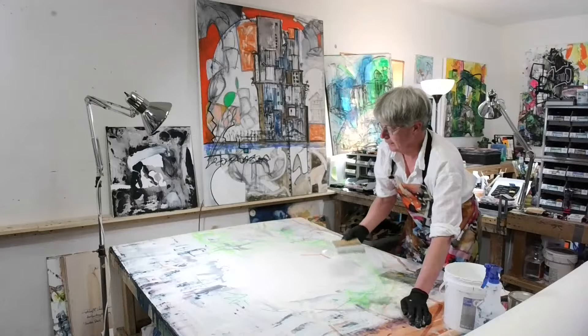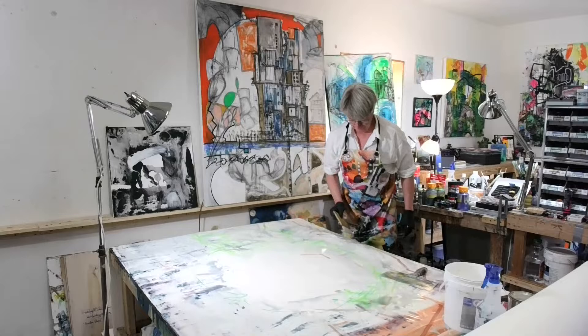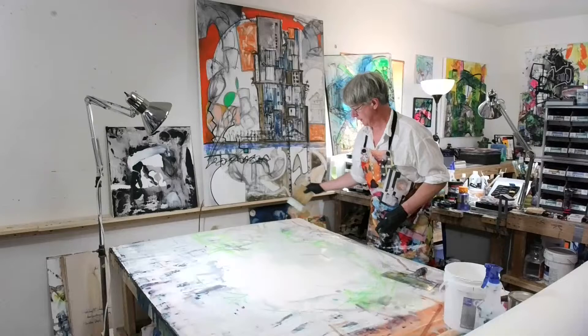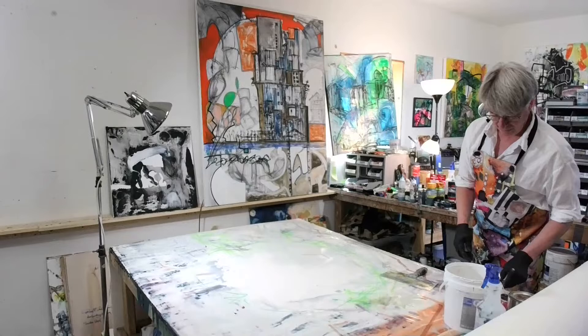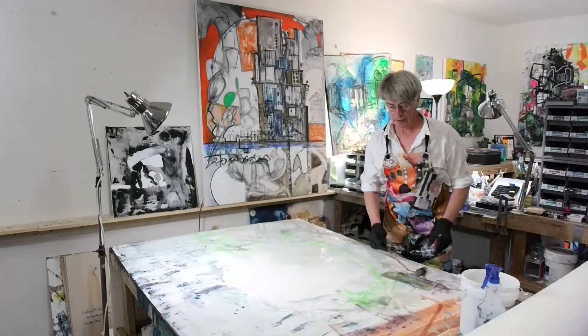For those of you who have just joined us and have never been here before, we do this every week on Saturday mornings, 10:30 AM Central. You can always see our other videos backlogged and recorded on IGTV. So I'm just at this point laying down some base colors and some different kinds of background color — that's basically what I'm adding.